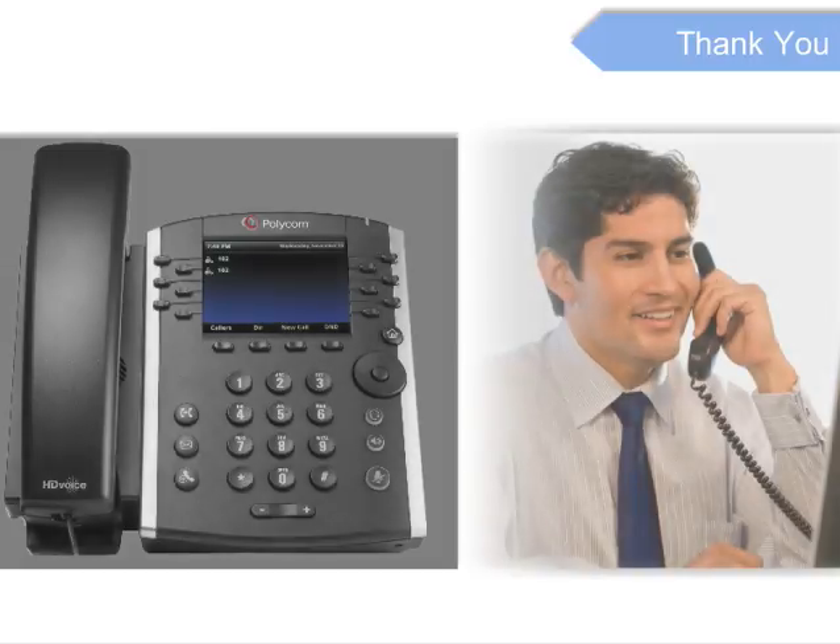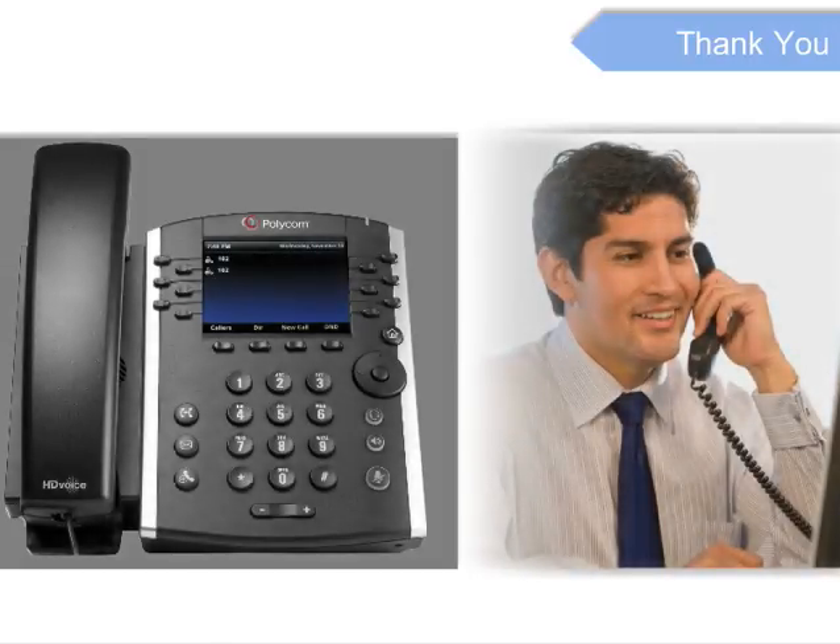Thank you for viewing this how-to video covering the features and functions of your Polycom VVX400 phone.